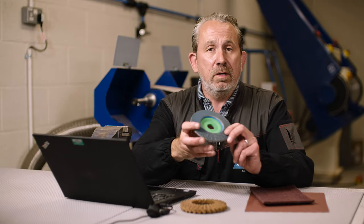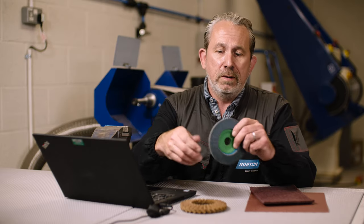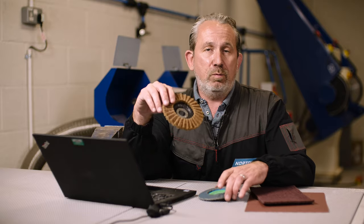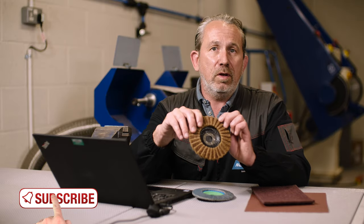Same applies for a flat disc. This is grit 80 on a flat disc, so it will remove some material when you use it. Here we grab a non-woven product which is grade coarse. Same particle size, but this will remove much more material than the non-woven product will due to that 3D sponge-like effect.